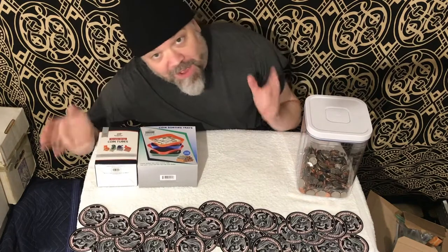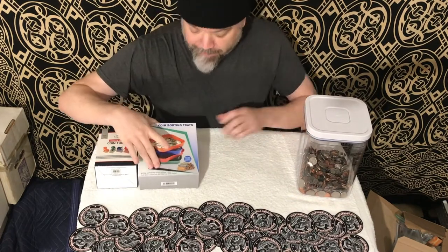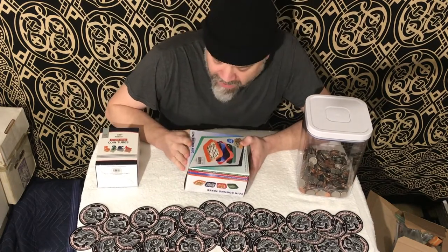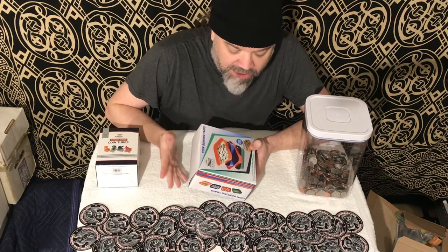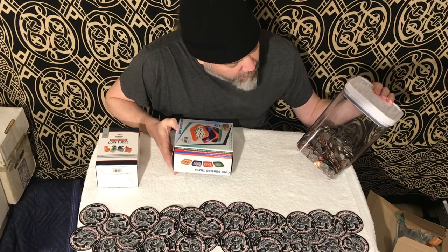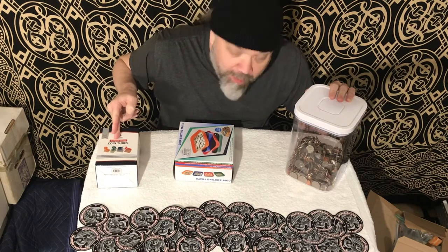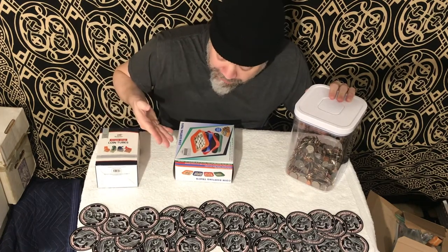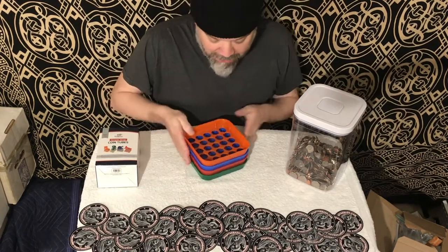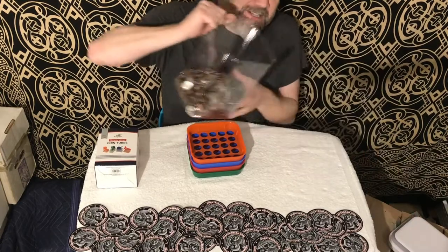Now last time on Trasher Treasure, we looked at coin sorting trays and I think I had a split decision on that one. I thought maybe they'd be good for kids, but I just realized I've got to separate out Mikey's coins real fast to use for the coin tubes. What better way to do that than using the coin sorting trays? So okay, maybe it's going to be slightly better than trash after all. Let's see how it does.